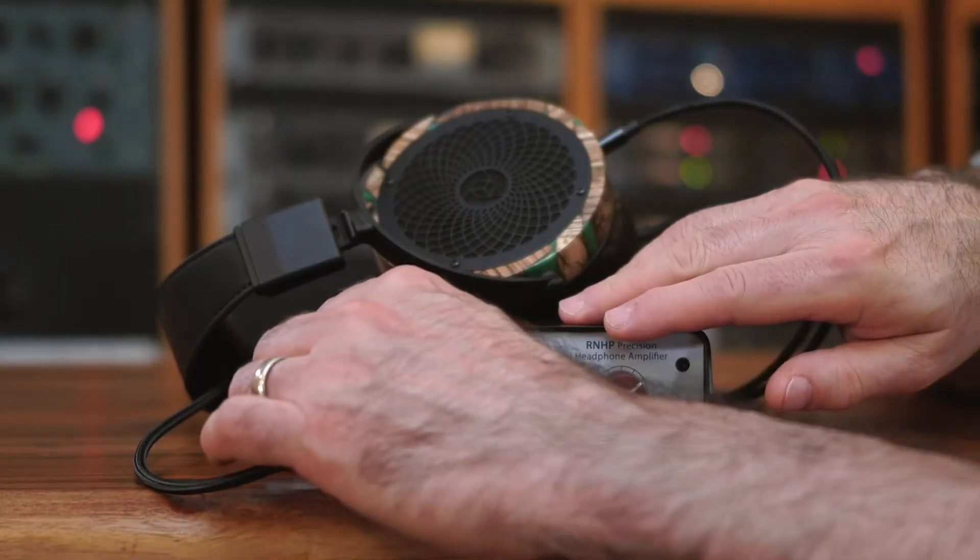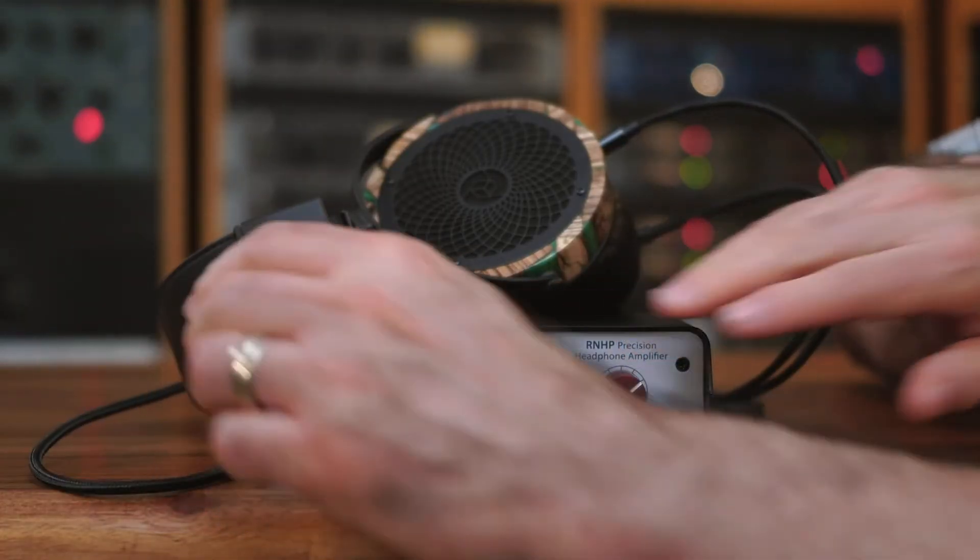Before you power off your RNHP, we do recommend that you disconnect your headphones. If you want to learn more about the RNHP or any of our other amazing gear, please go to rupertneve.com and feel free to contact us with any questions. Now it's time to enjoy your RNHP.